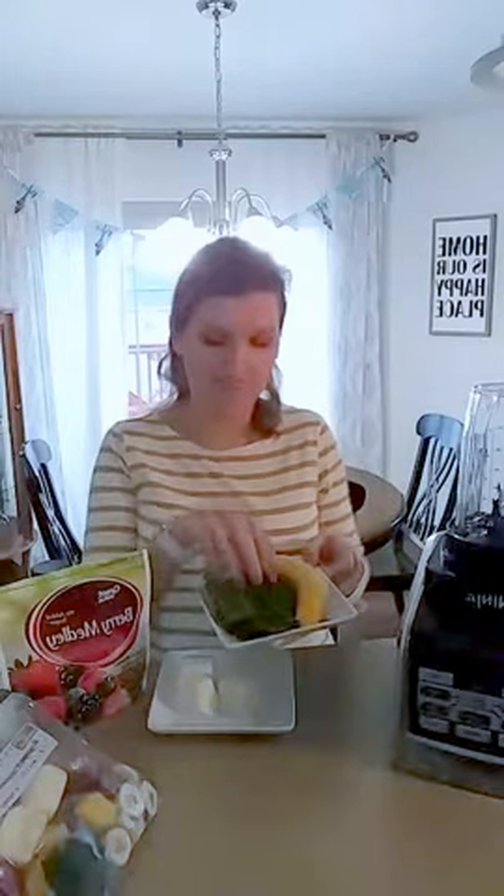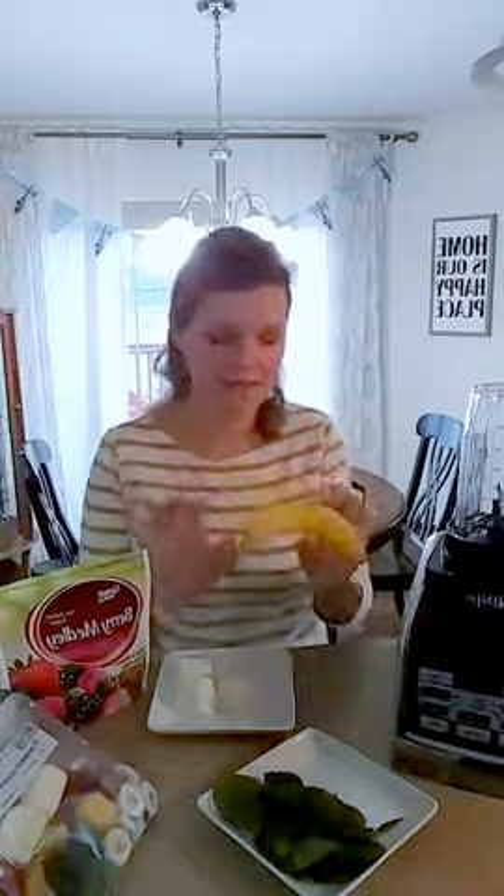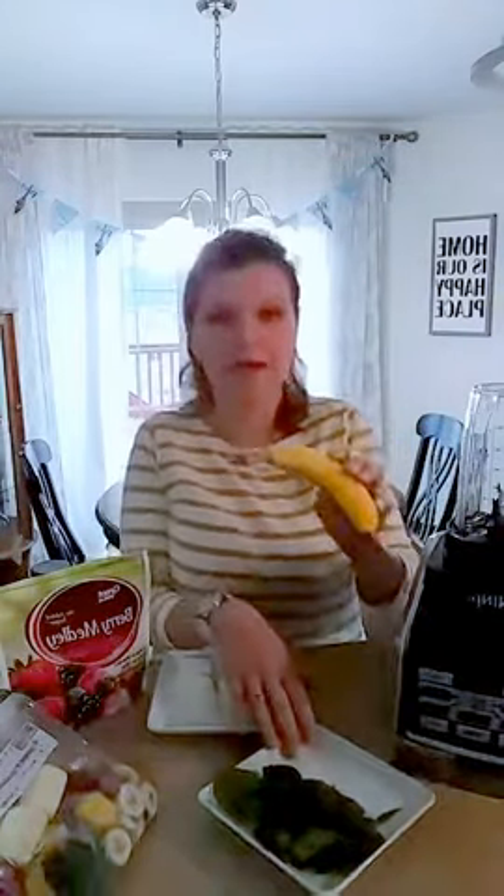One cup of a leafy green vegetable. I prefer baby spinach — you could use kale as well. Half a banana, sliced. I didn't open this one because it's Wednesday and this is the last banana in my house — my daughter's already told me she wants this for lunch, so I can't open it.